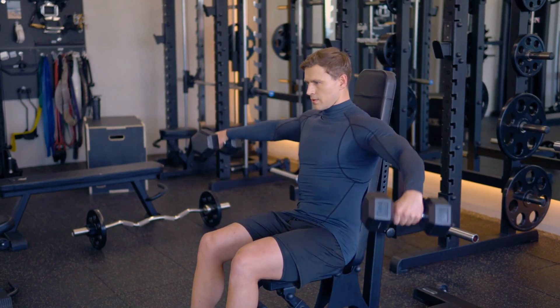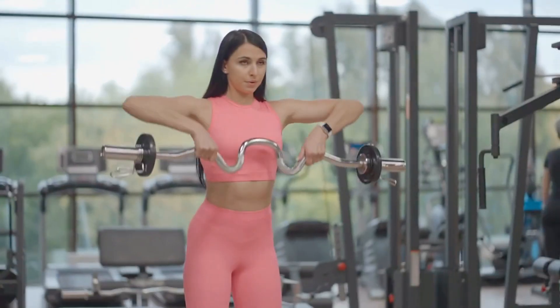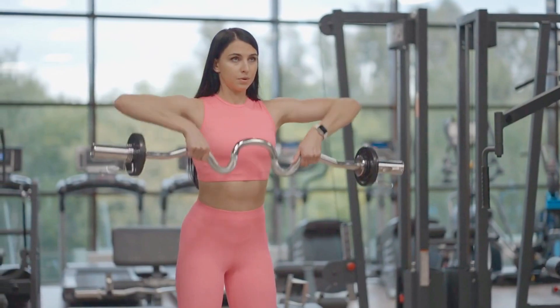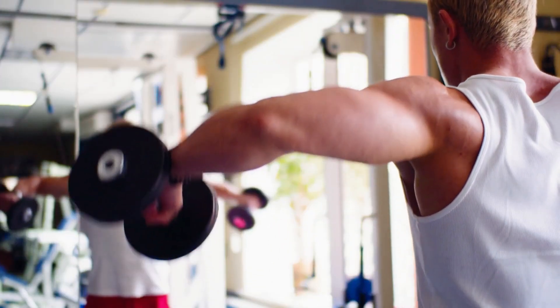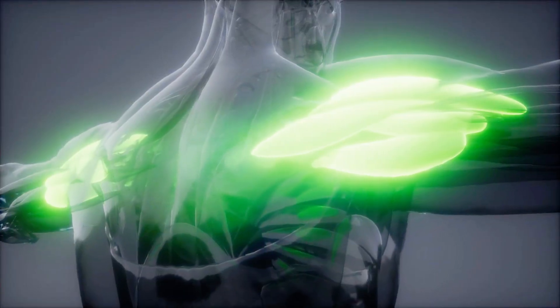When it comes to building 3D delts that turn heads and scream power, lifting weights alone won't cut it. Most people miss a crucial point, and that's exactly why their shoulders never reach their full potential. Picture this: perfectly sculpted, round delts that pop from every angle. But what's the secret to achieving that?